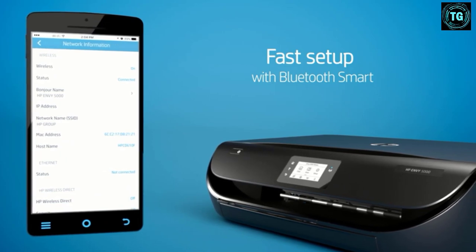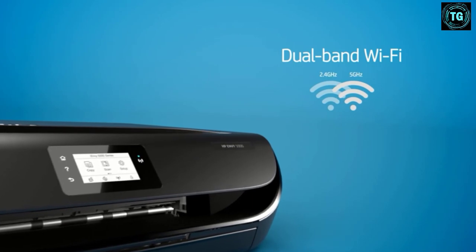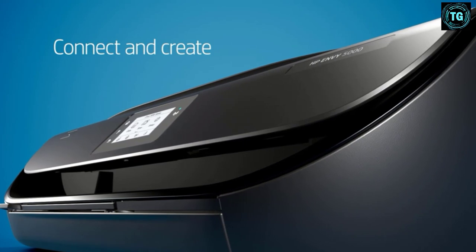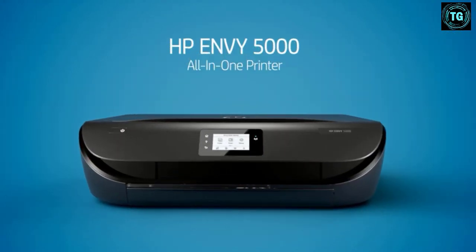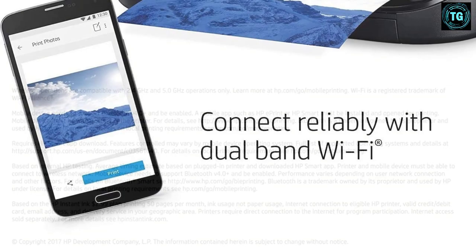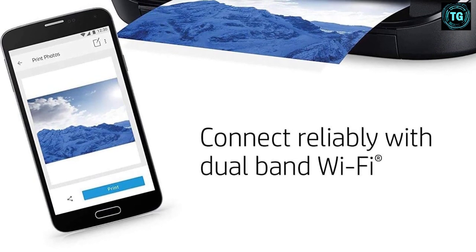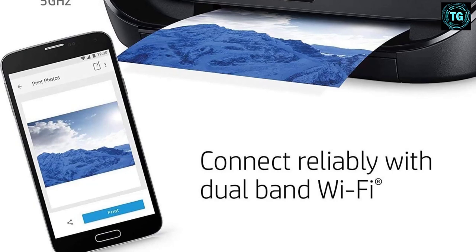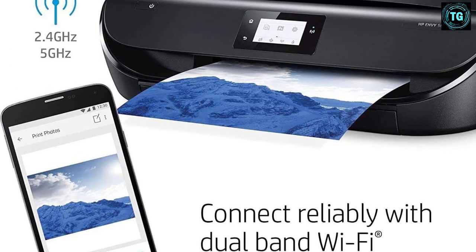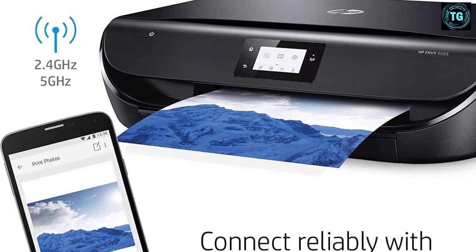This printer is perfect for a home office or if you're just getting started with art prints. However, this printer can be an expensive option in the long run. If you plan on printing items regularly, refilling the ink can end up costing you more than the printer itself. But if you take part in HP's Instant Ink subscription program, this can be an affordable option. This printer comes with a scanner as well. The HP Envy 5055 does a good job with prints, and even though not as outstanding as the more expensive Epson models, it can be a perfect choice for people just starting out.